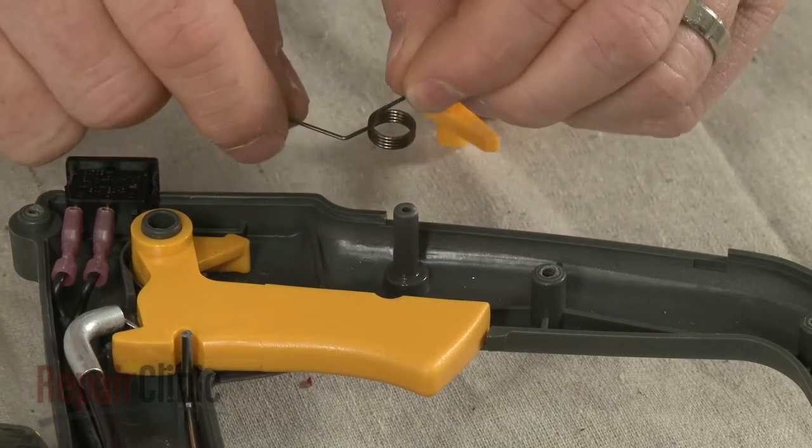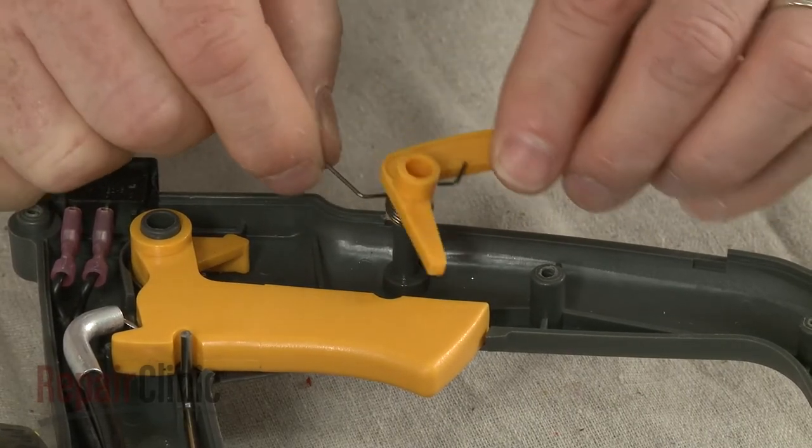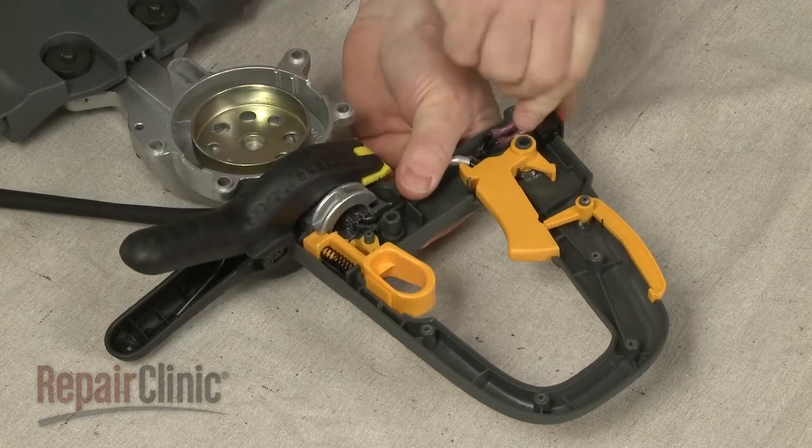If necessary, replace the spring on the trigger lock. Then reposition the lock and spring to align with the trigger. Make sure the throttle cable is inserted in the groove in the handle base.